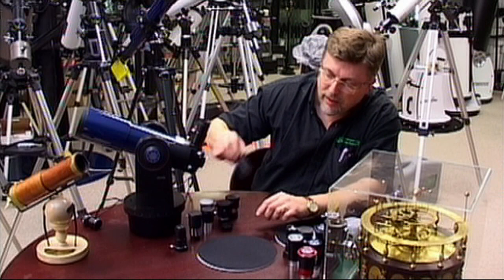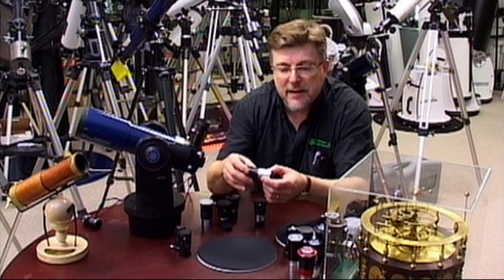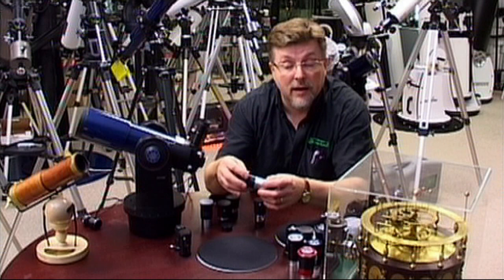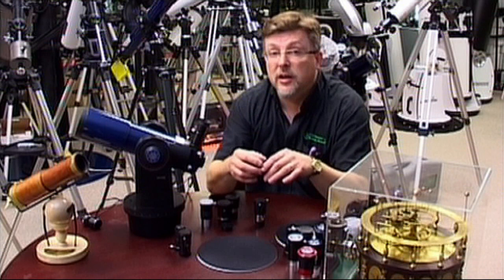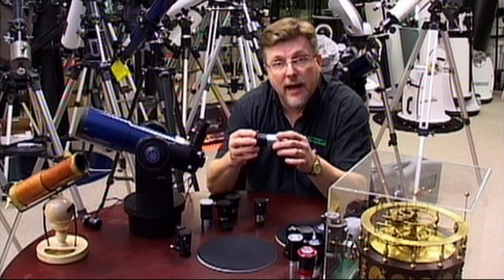Basic Barlows come in 2x and 3x varieties. But if you spend just a little bit more money, you can get Barlows that have got metal bodies. They've still got fairly basic optics, but a Barlow like this is hovering around the £15 mark, and with a very basic telescope this is going to improve your views quite considerably. Because it's got a metal body, you could trust it a bit more with your camera — you could easily put a camera adapter on here and use this with your camera.